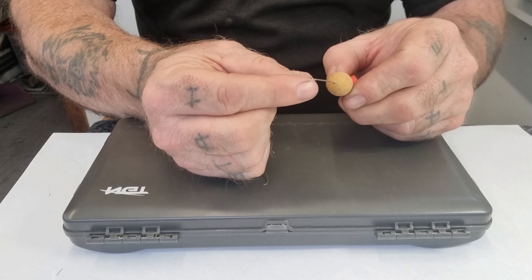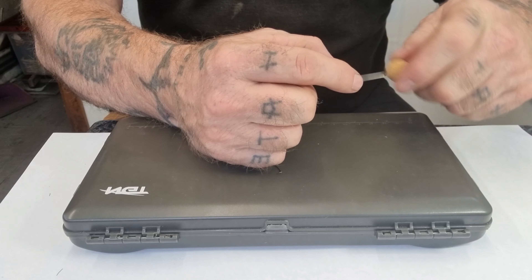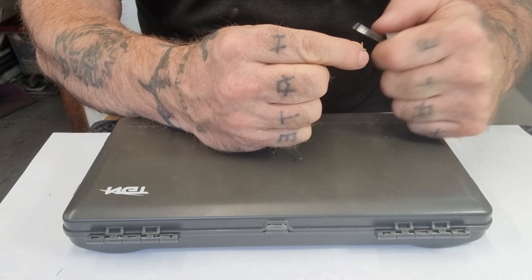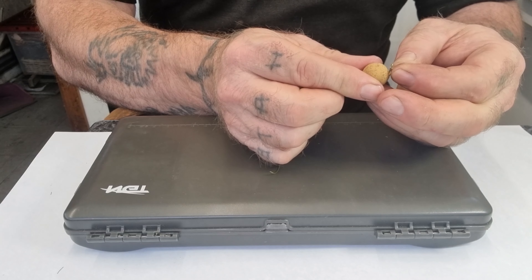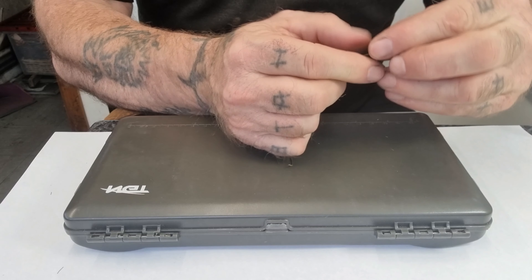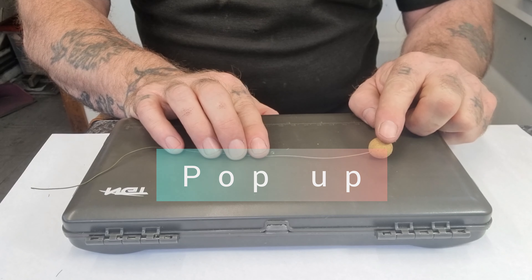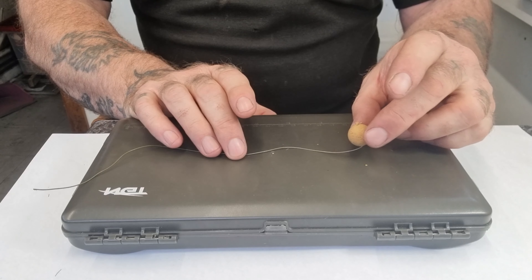Next I'm going to mount my pop-up. What we're going to do is fish the pop-up but wafter style. So pull the loop through, take a boilie stop and put it through the hoop, then pull it down tight. That's really important — put the bait on first. It's a boilie but we're going to fish it wafter style, just hovering above the hook.